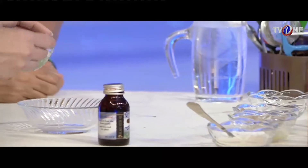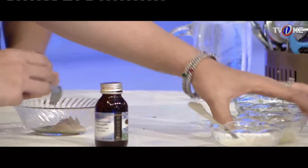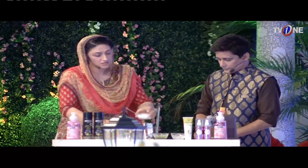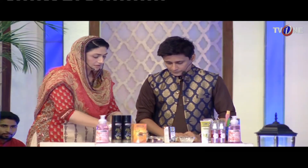I am taking 1 teaspoon of black seed oil. And this is 1 teaspoon of lemon juice. And this is for chawal — this is for the paste. The chawal is tight. We will mix it and put it in the oil.